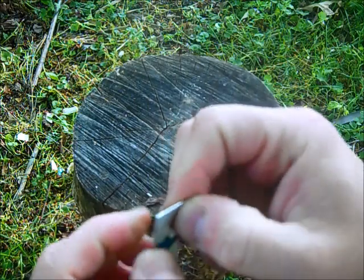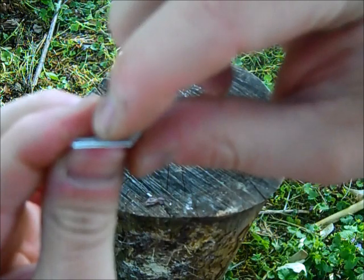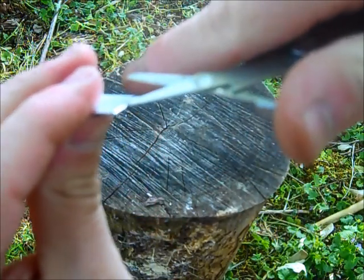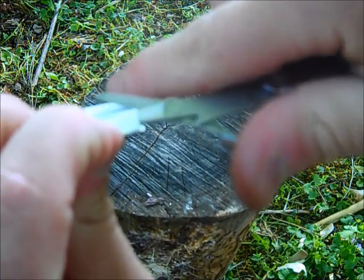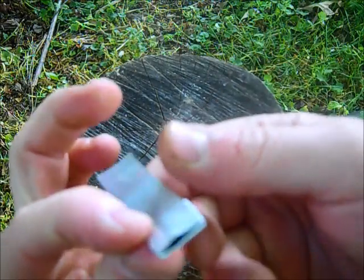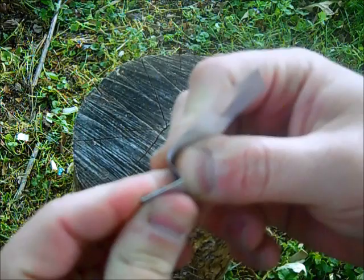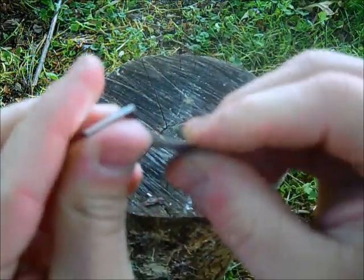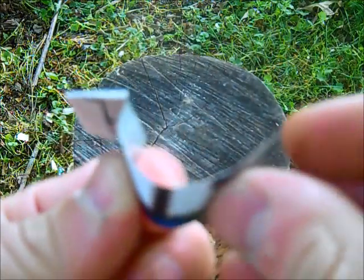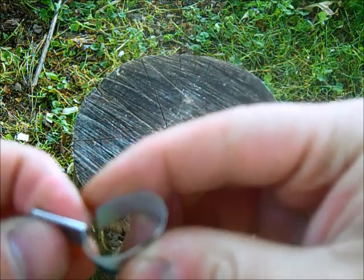Now at this point we need to open — this is going to be the mouthpiece, the mouth area — so we need to open that a little bit. I'm just going to use the end of my multi-tool and create a little air channel in there just like so, and we're going to roll this down. I'm going to kind of form this down like so. Now I'm going to roll this just like a referee's whistle without sides on it for now.